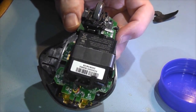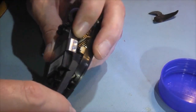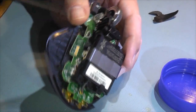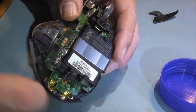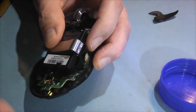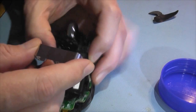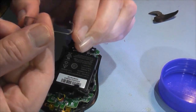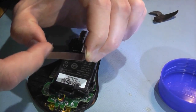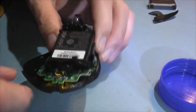First, remove the battery clamp. You can only take it off from one side because the other side has a longer part that fits underneath. Lever it from the shorter side — just lift it up and slide it across — otherwise you risk bending or breaking plastic components.